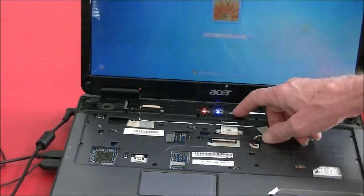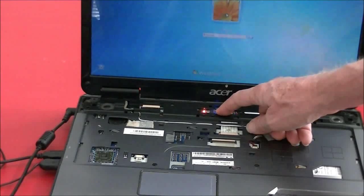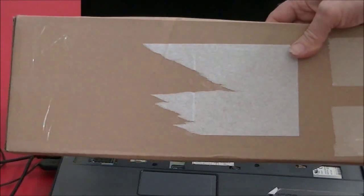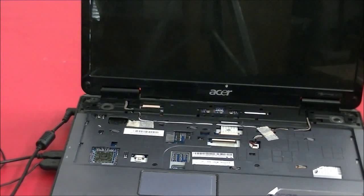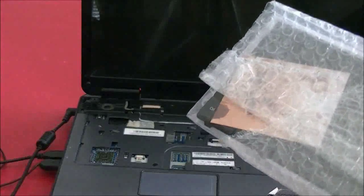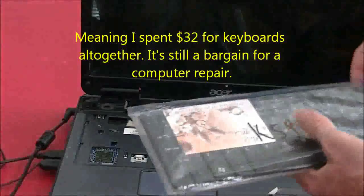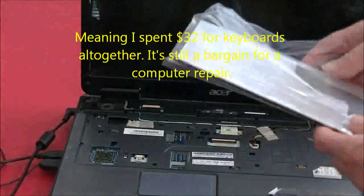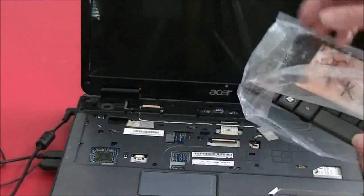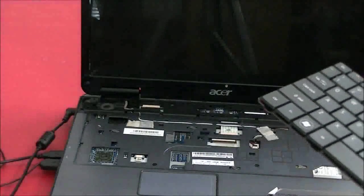I'll show you that it's really very easy to put a new keyboard in this. I bought another keyboard — this one is the right one, hopefully. This is how they come. It cost $16 and it's a generic keyboard, not an OEM keyboard, but I think it'll work. It says, 'Best wishes, thank you for your purchase.'